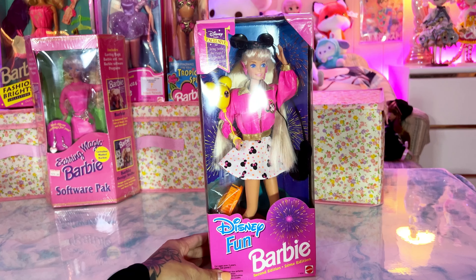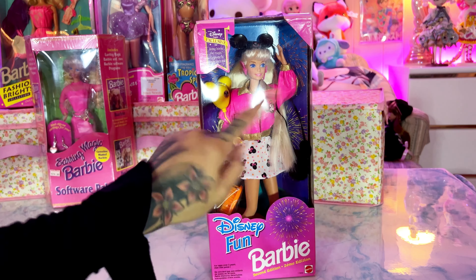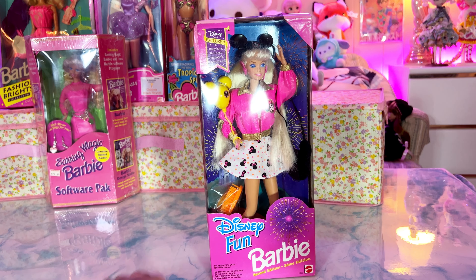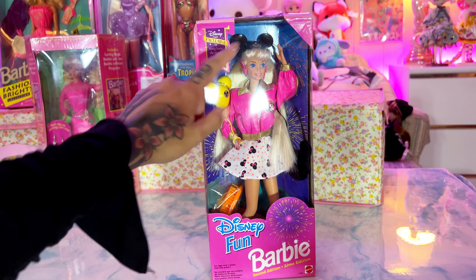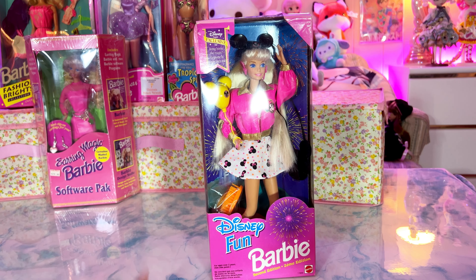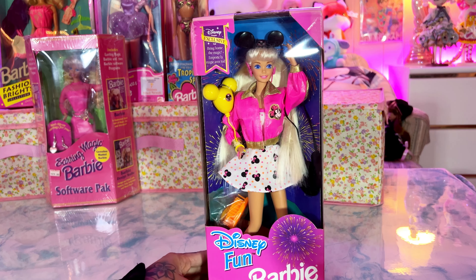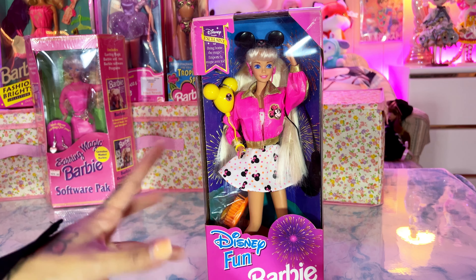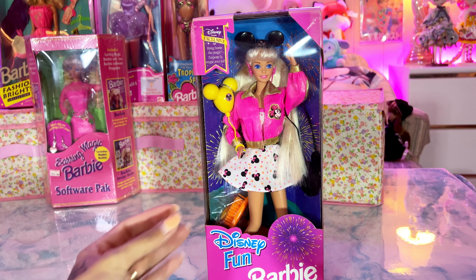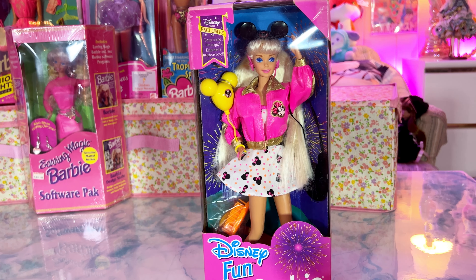We've got Disney Fun Barbie — this is the second edition. She actually had two Disney Fun Barbies and I wonder if the other one was the first edition, but I just fell in love with this jacket — so, so adorable — as well as the skirt and the whole outfit. The hat is something that was so nostalgic to me because I remember having a hat just like this from my first visit to Disneyland. Does anybody remember these hats? It's going to be really fun opening her up. I do have a crystal gem show coming up where I'm selling some crystals, so fingers crossed I'll be getting that second list.